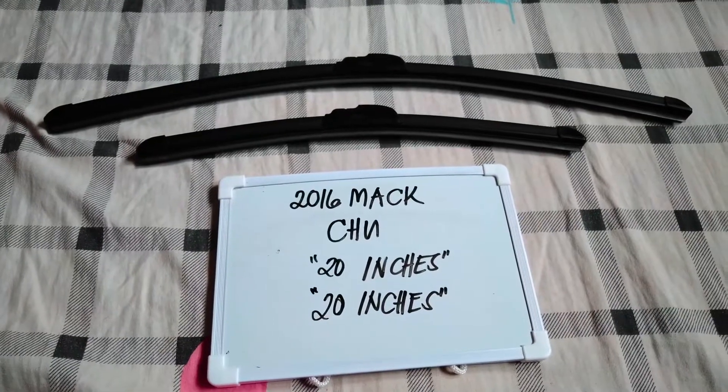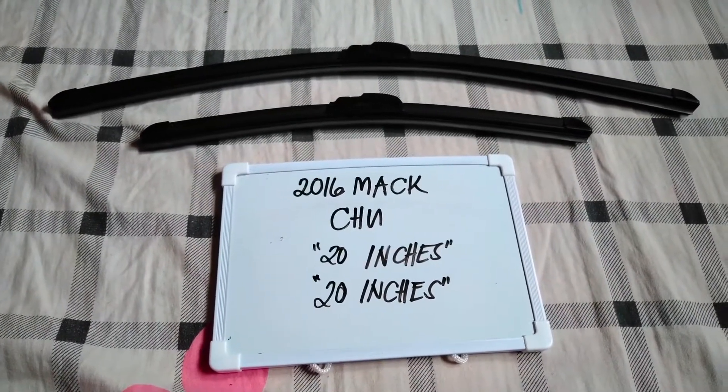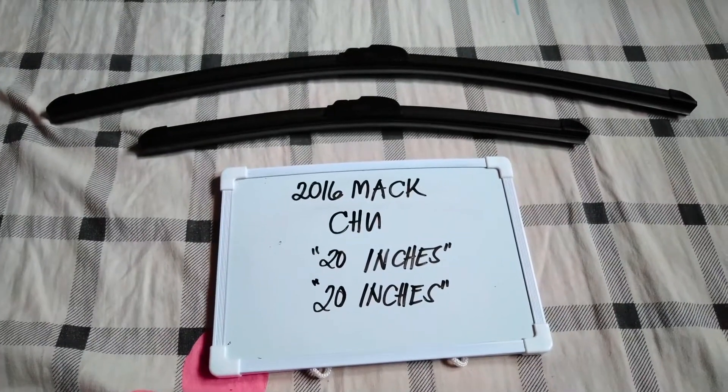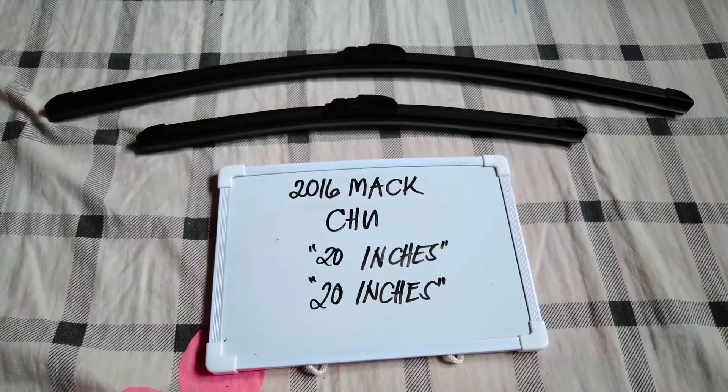If you know a cheaper way to get these blades and sizes, just let the rest of us know and leave a comment in the comment section below. Thank you guys for watching, and be sure to subscribe.